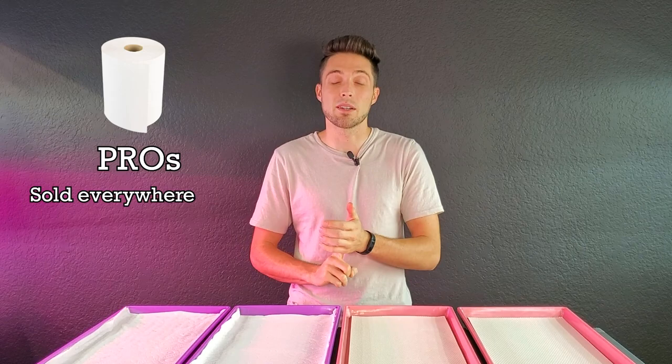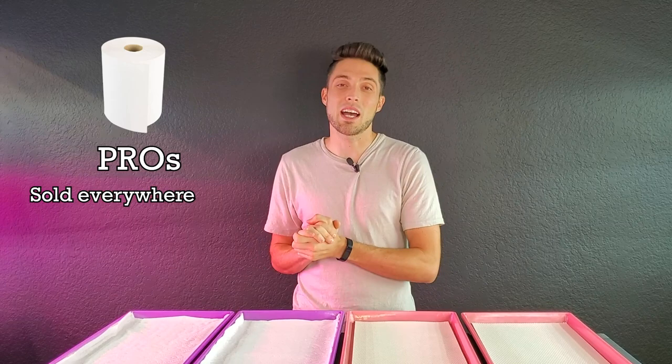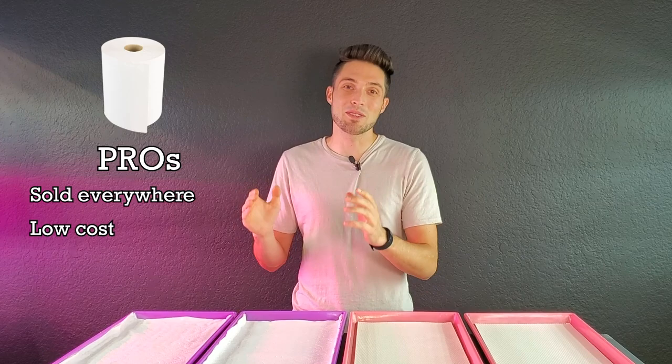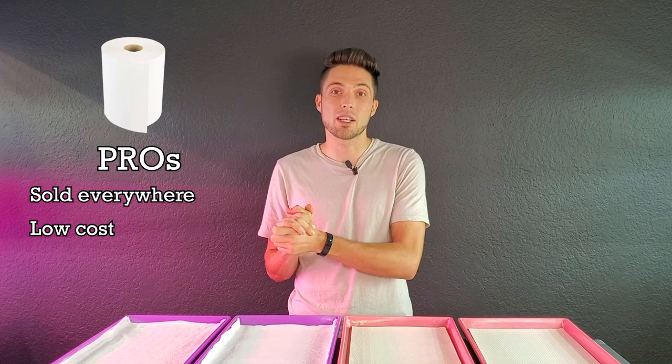Starting with our paper towels. The first pro is that you can find them basically anywhere — convenience stores, grocery stores, hardware stores — which means most everybody has access to them. The second pro is that they are very low in cost. For example, I'm using Brawny paper towels, two layers of two-ply, and it's costing me 18 cents to fill up this entire 10-20 tray from Bootstrap Farmer.